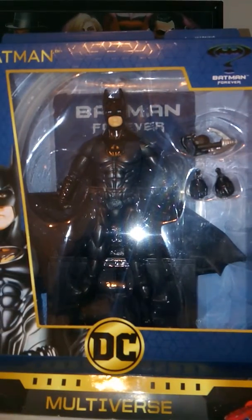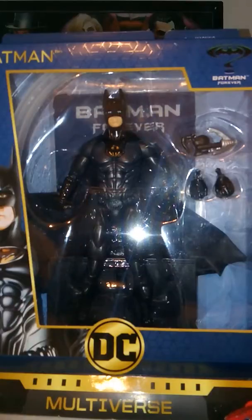Hey guys, welcome to Atari series 7. Today I'm reviewing this, which is the DC Comics Multiverse Signature Collection Batman from Batman Forever.